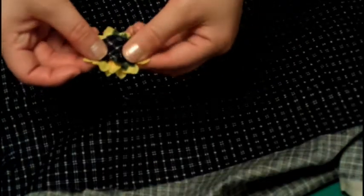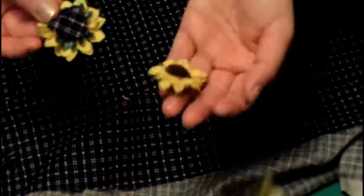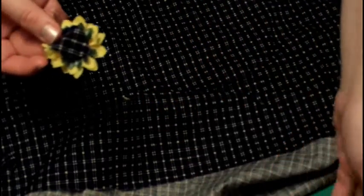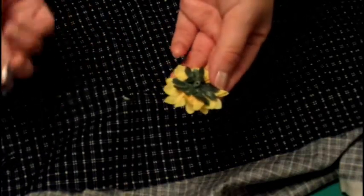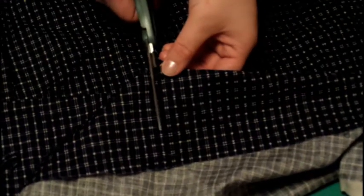I like to use funky fabric on the back — I think it adds a touch of uniqueness. You can do whatever you please. I've even tried using the leftover leaves before, or you can use flower petals to cover up the back. It's completely your choice. Just make sure you cut enough circles for each flower that's going to be on your halo.